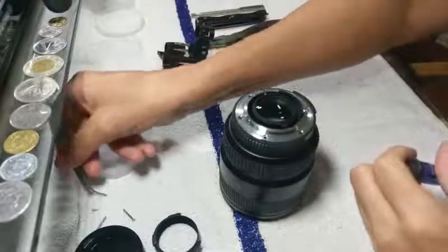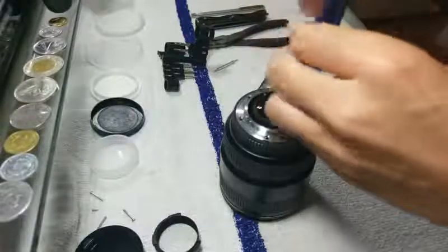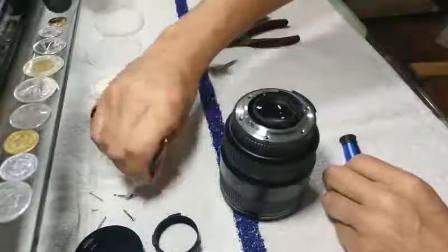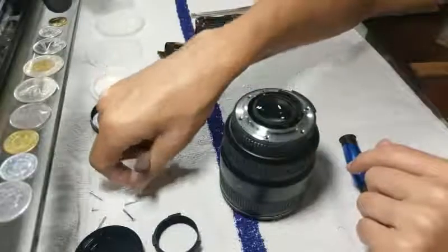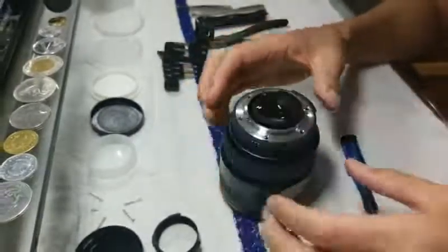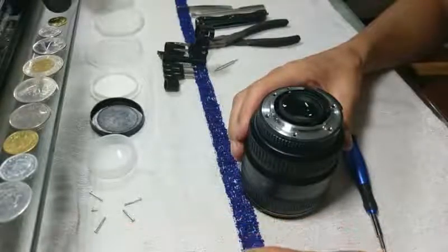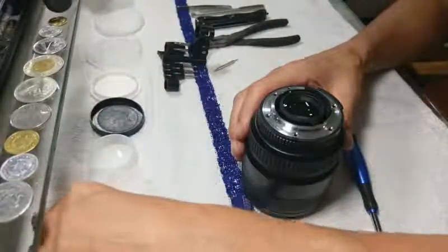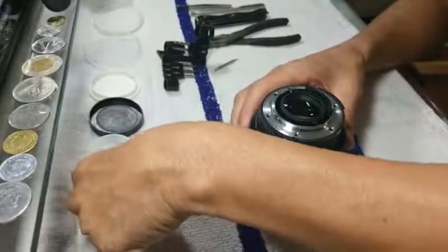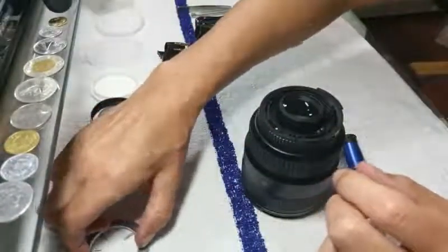Another longer screw at 2 o'clock - indexed there at two o'clock. All the way down to 6 o'clock, also a longer screw. So with your index mark at 6 o'clock, the short screw is at 12 o'clock. We should be able to pull this piece out now - going to scoot some of these out of the way to make a little bit more room. Going to pull it out, translate it up here, and set it right on top of the screws I pulled out of it.